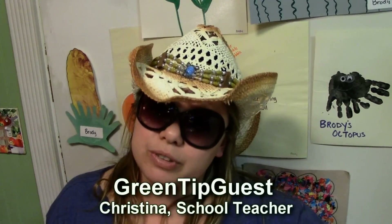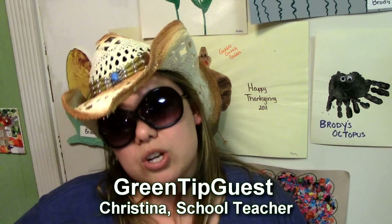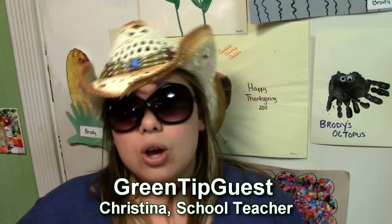Are you tired of getting the flu? Do you not understand why when you get a flu shot you still get the flu? Well, this week I'm going to tell you about onions.